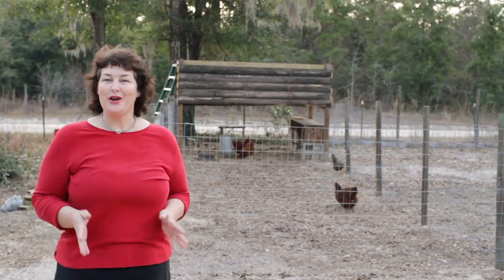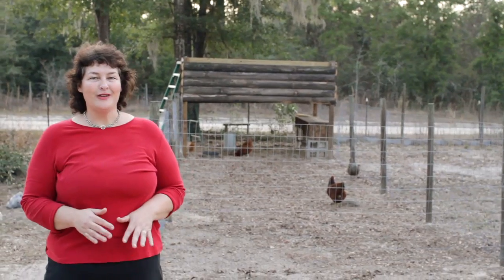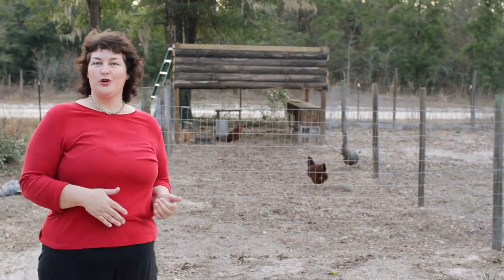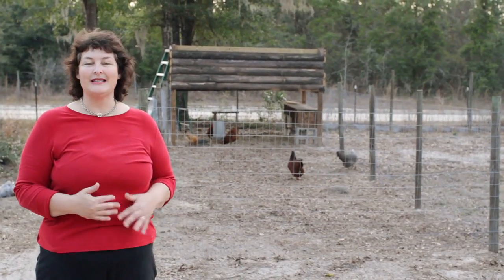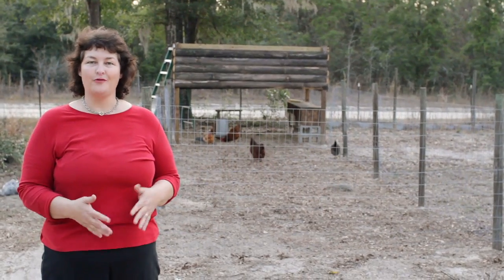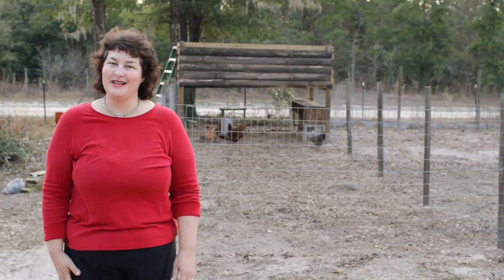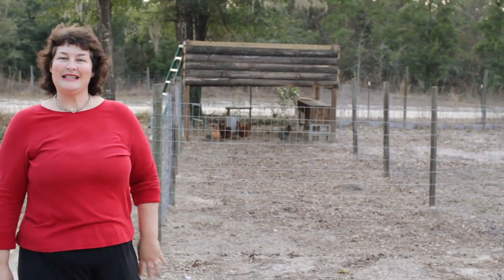And now that everybody knows we have farm fresh eggs, people want to buy them from me. So I figure I can just add a few more chickens to this bigger coop and sell enough dozen eggs to pay for the feed for my family's eggs. So it's going to work out nicely. Come on and I'll show you the inside of the coop.